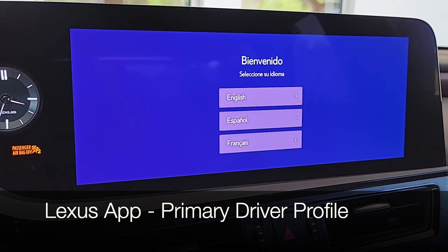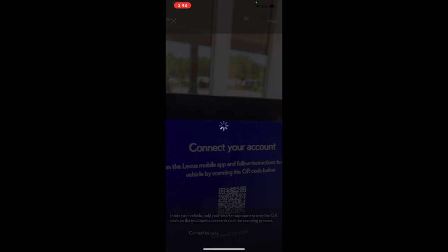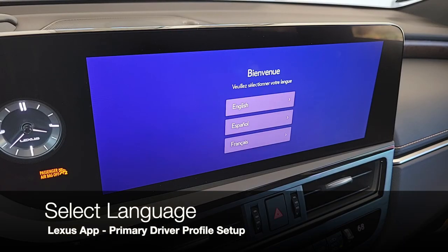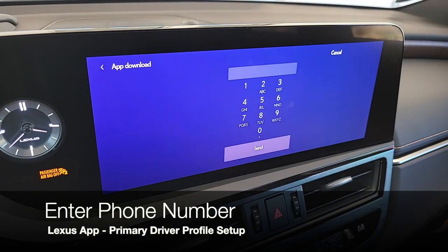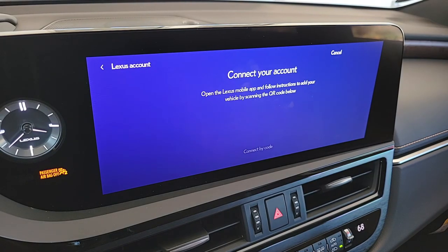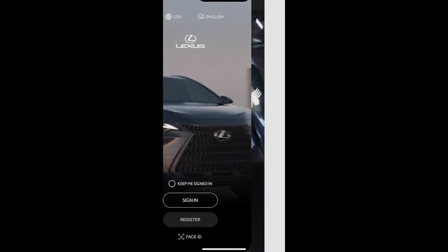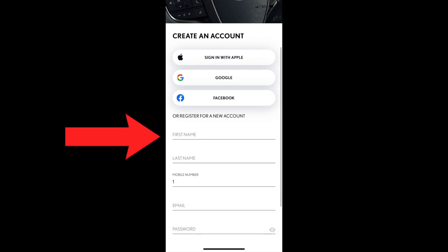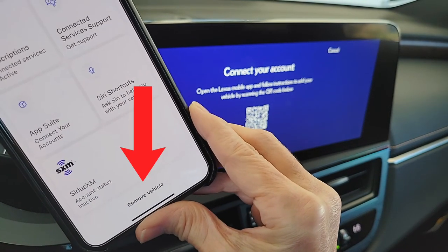When you get a new Lexus with the Lexus Interface System, one of the most important things to do right away is set up your driver profile and add the vehicle to your Lexus app garage. When you hop in your new Lexus Interface vehicle, make a selection for your language of preference, then enter your phone number and press send. You'll receive a text message inviting you to download the Lexus app. If you've already downloaded it, open and sign in to your Lexus account. If you don't have an account, follow the steps to register. To remove an existing vehicle, select the vehicle name on the top left corner, scroll to the bottom, and choose Remove Vehicle.